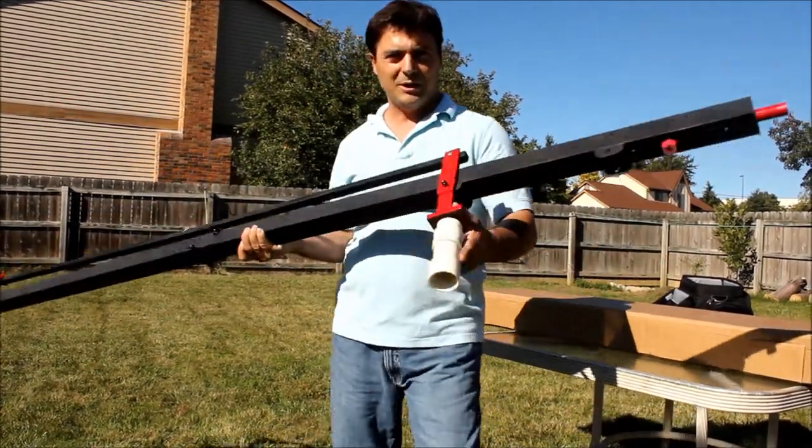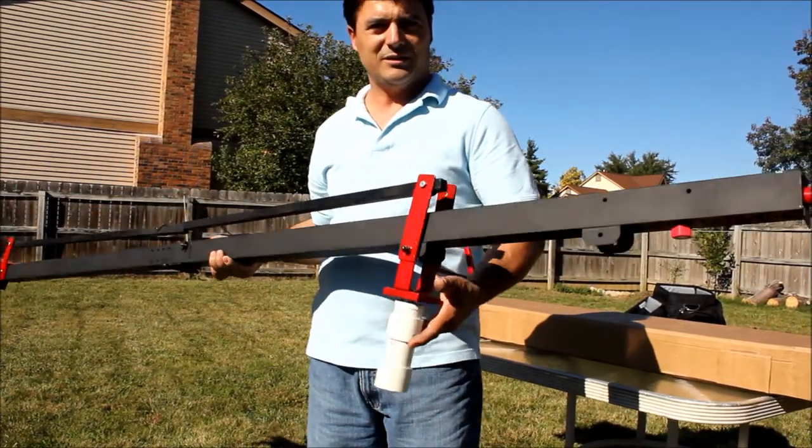This here is PVC pipe. I just made it temporary, but it's not going to be like this.